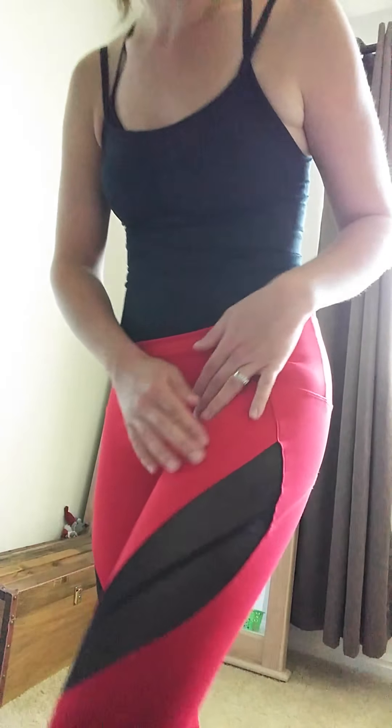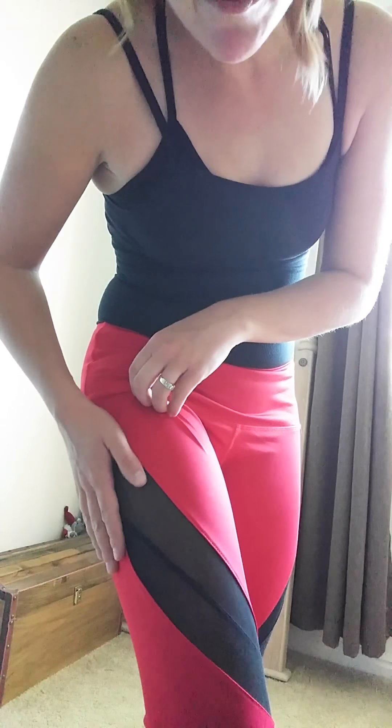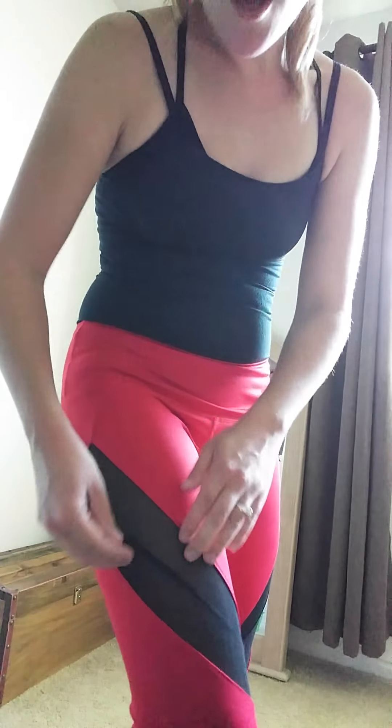The cool thing about these pants that makes them really unique is that they have these mesh cutouts. You've got this black mesh cutout, and as you can see, it might get, with use and washing, slight runs — I don't know if you can see those there — but nothing serious where I feel like this is going to come apart. They've been washed, and I've been wearing them to exercise, and they've been pulled and stretched. The mesh looks really strong and it's not going to come apart very easily.